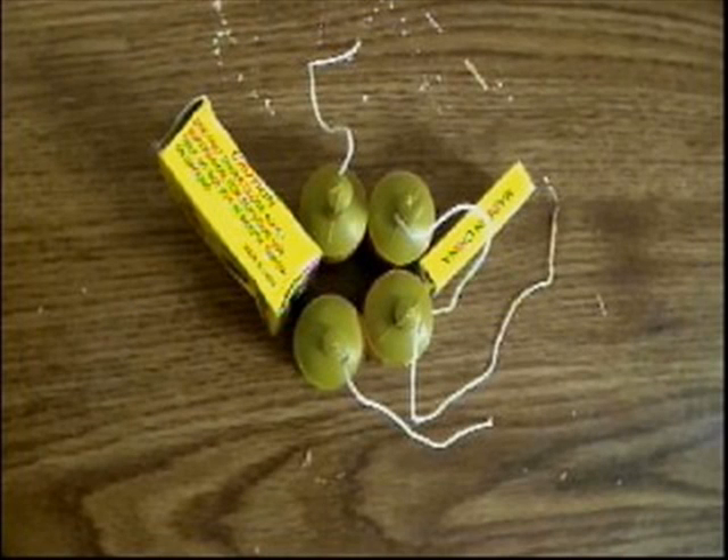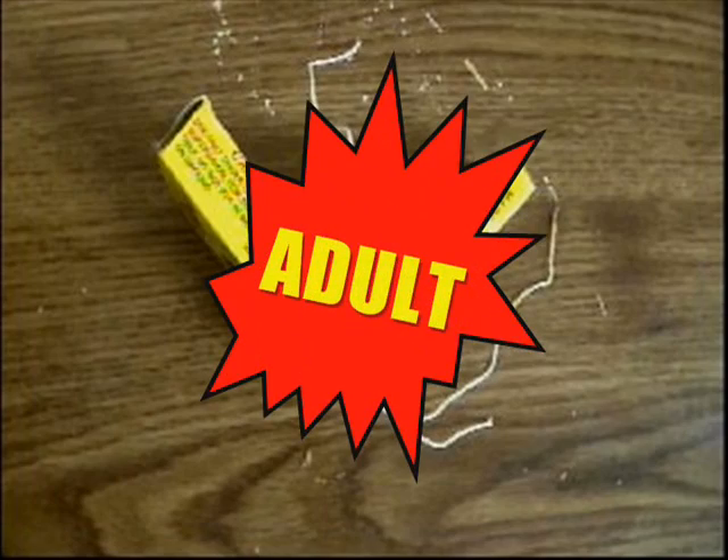You will need some mild explosives and an adult. Today we're talking about what some people consider fireworks.